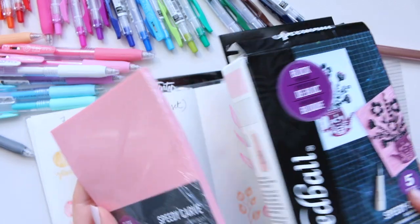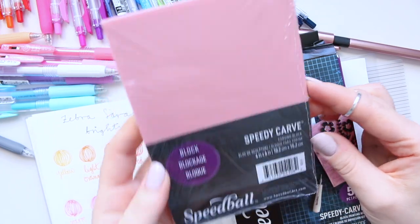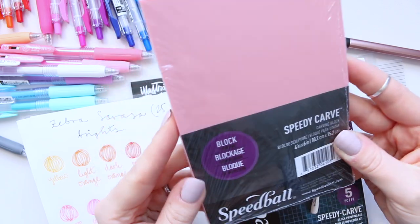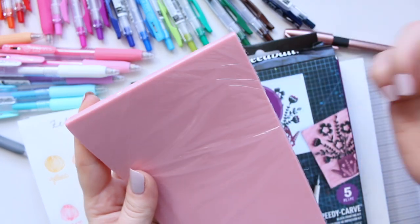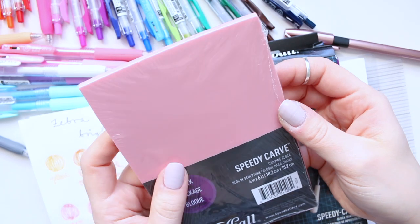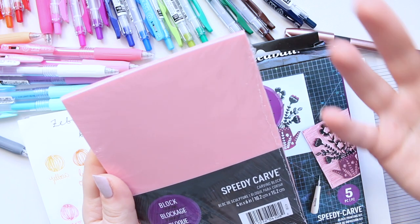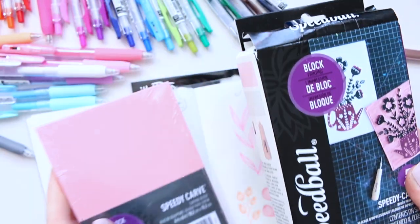I've gone ahead and bought this Speedy Carve carving block — they come in different sizes and it's by the brand Speedball. From what I researched, they're supposed to be really good: it's soft, quite bendy, and thick. You can even carve on both sides, and because it's softer it's apparently easier to carve. I've never carved a printing block before, so I wanted to give it a go.